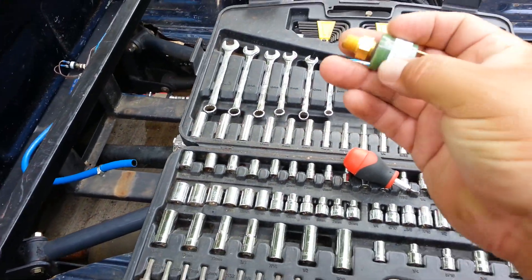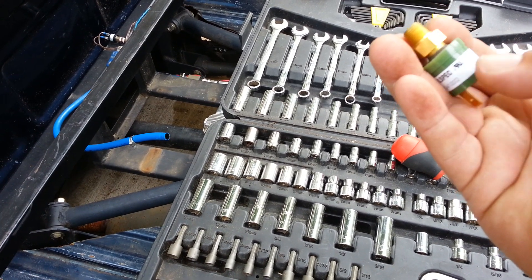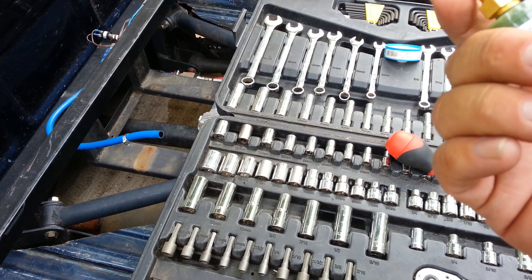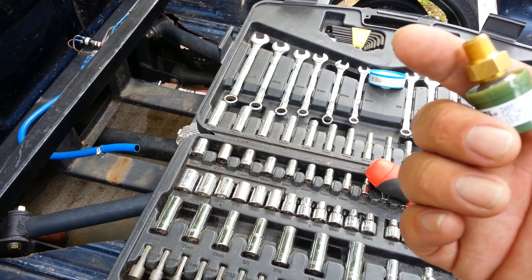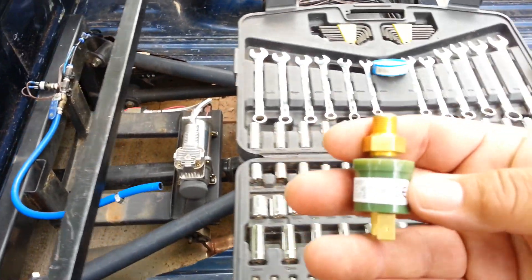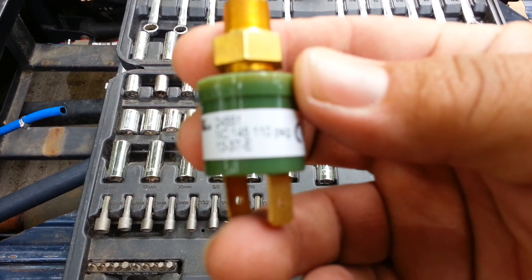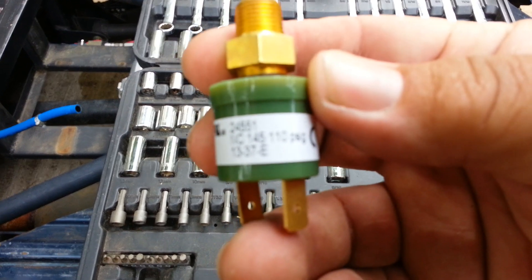Another thing I'm going to do is put a higher pressure switch on it. This one is 145 to 110, and that one is 90 to 125. So this new one is going to be 110 to 145 — I want a little bit more pressure. More pressure means I'll be able to come up faster, I'll have a little bit more air than what I normally have, and it'll last a little bit longer. It'll be a little bit harder on the compressor, but that should be okay. Let's get this stuff done.